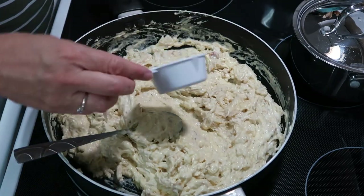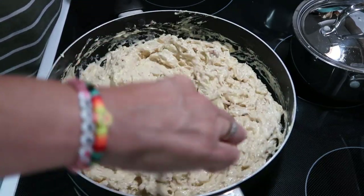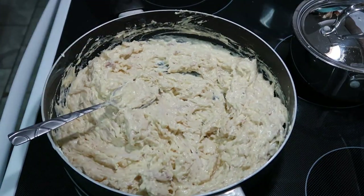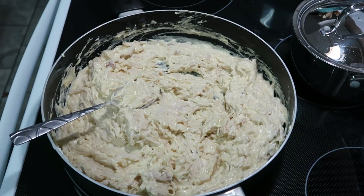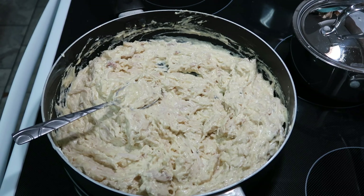One thing I forgot to put in — you're supposed to have some real bacon pieces. You can buy them at Walmart over by the salad stuff. You need to add in half of one small package of those real bacon pieces, which I forgot. I ended up putting it in the oven and realizing it, so don't forget that part.